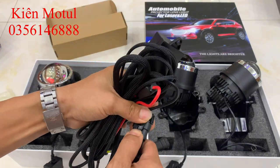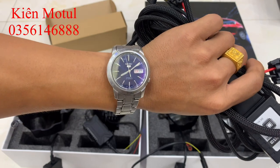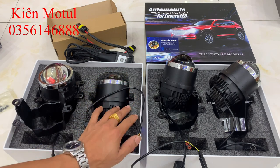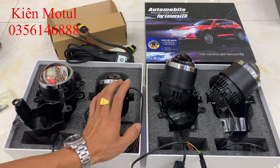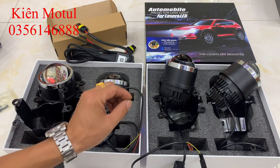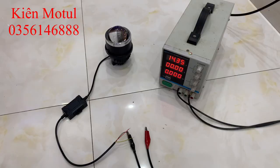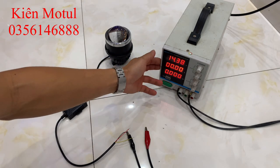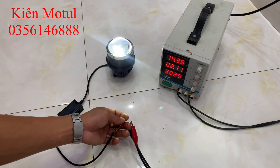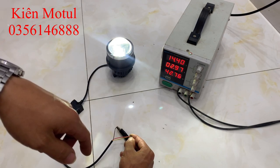Bây giờ em sẽ test qua phần ánh sáng của mẫu bi gầm laser và LED này. Hiện tại đang là 8 giờ sáng ngày chủ nhật nên em sẽ test trong nhà trước. Chế độ cốt của em này trên 30W. Còn chế độ pha ở máy test công suất đang báo 42.9W, tính gọi là 42W. Kết quả này cao hơn cả thông số công suất thực tế mà nhà sản xuất cung cấp, công suất của bi này cao hơn những mẫu MP hiện tại trên thị trường.